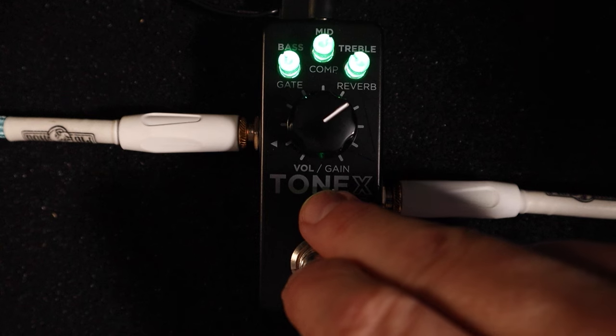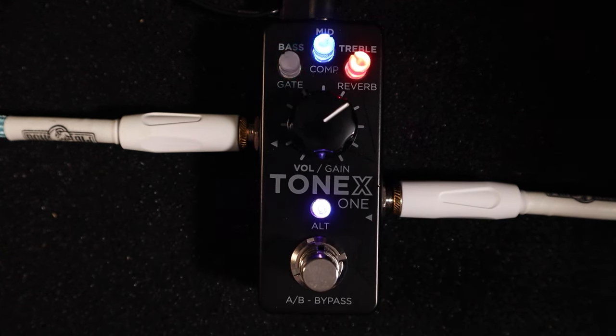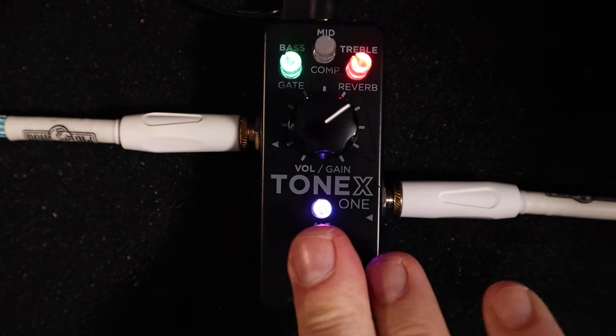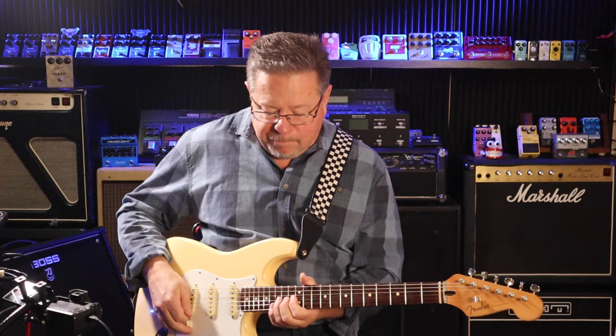Pressing both buttons again brings up my three tone settings: a clean Super Reverb, my Marshall JCM 800, and my super-modded Marshall.